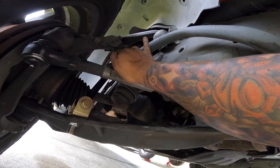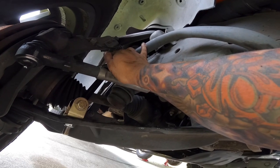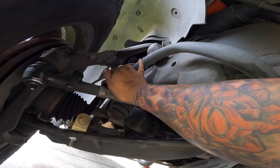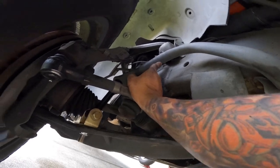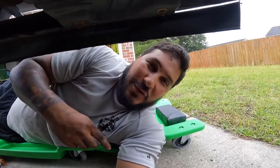Next will probably be the Cognito sway bar. I do have the fluid damper coming in, so that'll probably be the next video. But for suspension, I want to do the front sway bar for sure. Hope you guys enjoyed this video — don't forget to like, subscribe, and share.